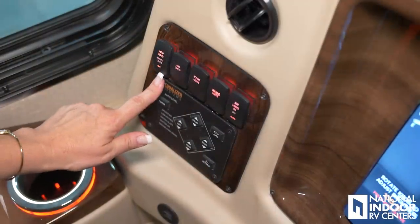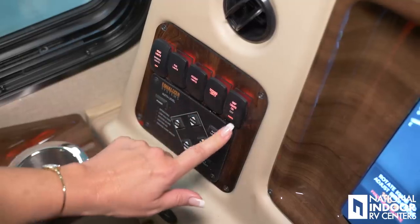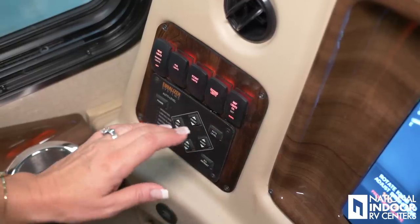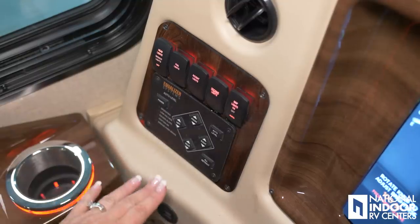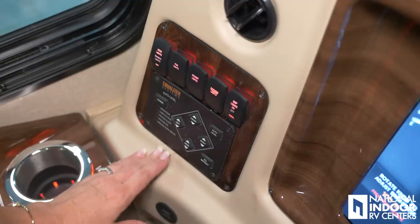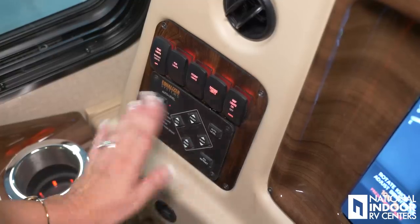These are our headlights, fog lights, accent lights — which I like to call show-off lights — docking lights, and map lights. When this is in the auto position, just like your car, when you open the front door the lights will come on automatically. Then we have our Equalizer system, which is our hydraulic leveling system. If you're going to be in a campground for a week at a time, you'll want to put your main jacks down — you can auto level, or go front, right, rear, left, or all retract.